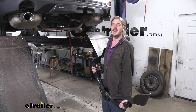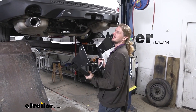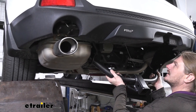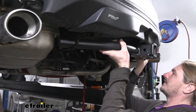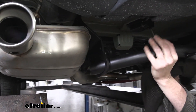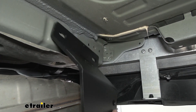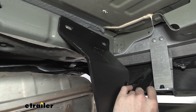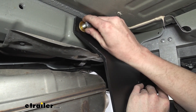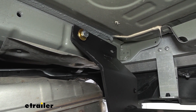Now put the hitch into position. An extra set of hands is recommended, but it's not a very heavy hitch so you could potentially do it yourself. Twist it up into position, lifting it to get it around the lowered exhaust, then pivoting it up into place. One side can rest on the exhaust while you get the other side. Use your body — shoulder or head — to support one side while getting a bolt started, then head to the other side to start another bolt.